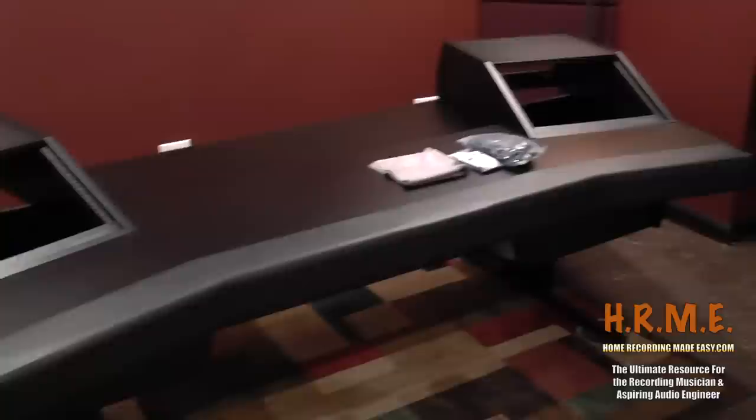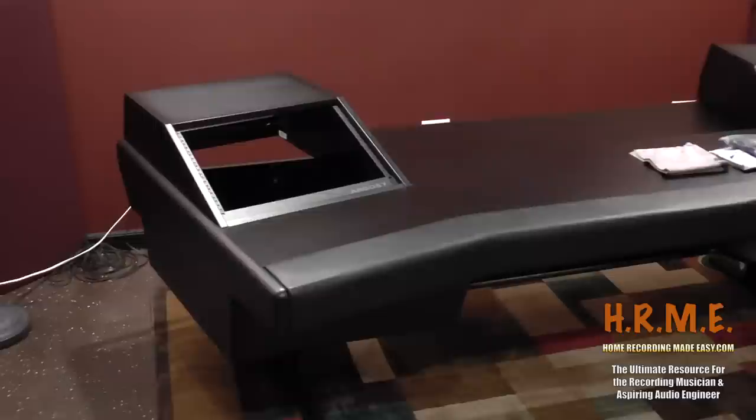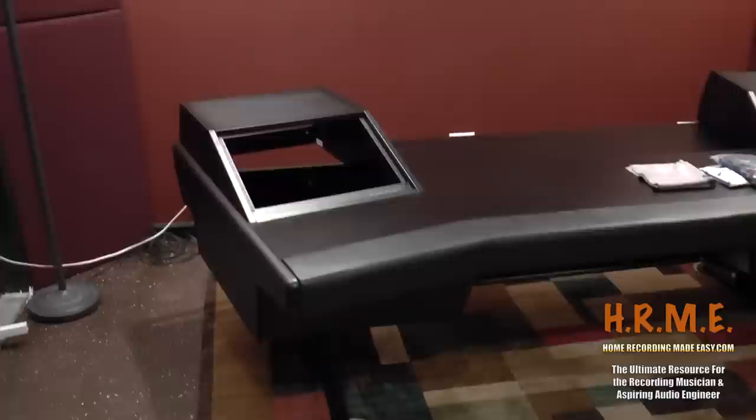I wanted to get the extra space because one of the problems I had with my last workstation is I really underbought, and as my studio grew and I got more technology I realized the workstation wasn't going to work for my needs. So I wanted to make sure this time I over-purchased the desk. No matter what I do in the future, this is pretty much one of the biggest desks they make — until you get into big commercial studios with custom desks. For the home studio person, this is the largest desk they make.